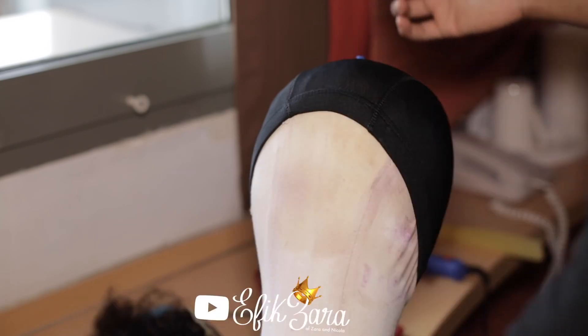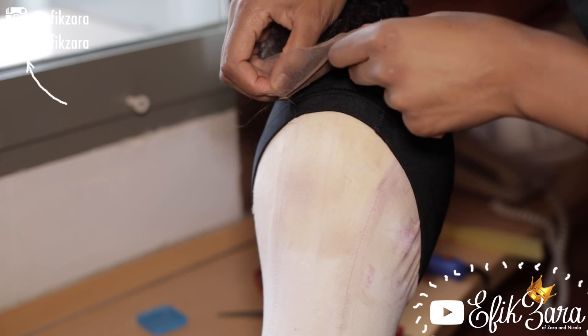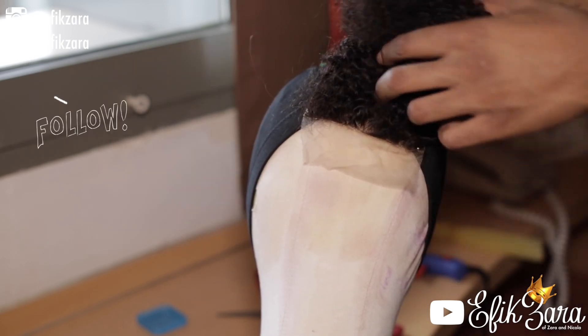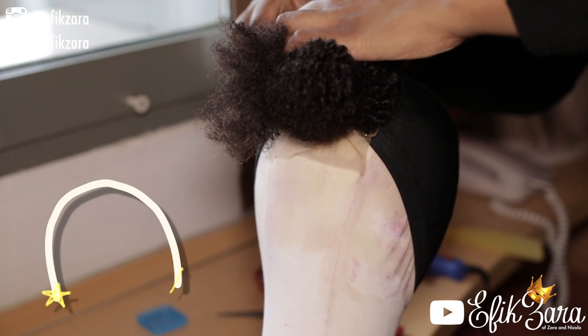What I'm doing right now is just pinning the closure down. Unfortunately I didn't have any T-pins, and I know it may be a bit difficult to see, but I'm going to pin an animation right here that shows you exactly how I pinned it down.